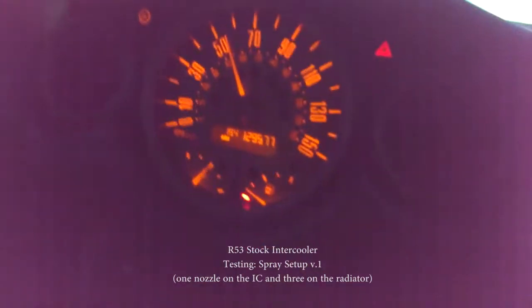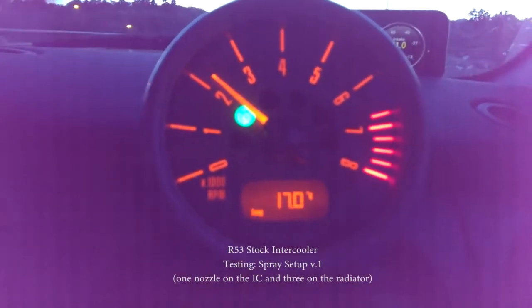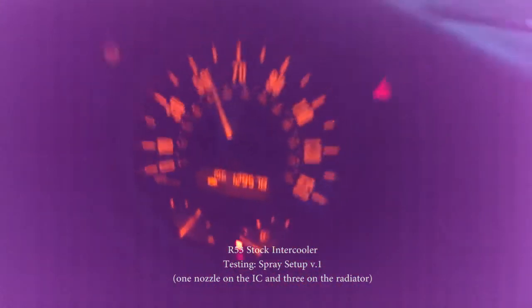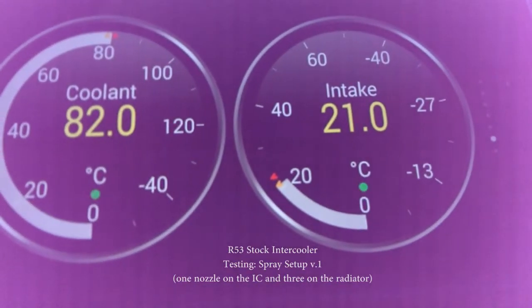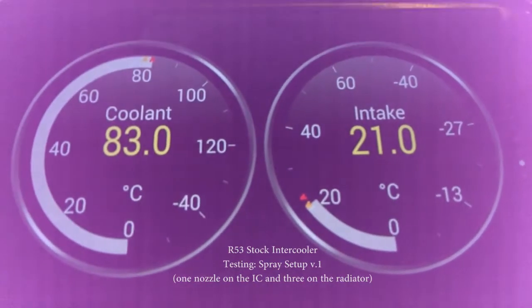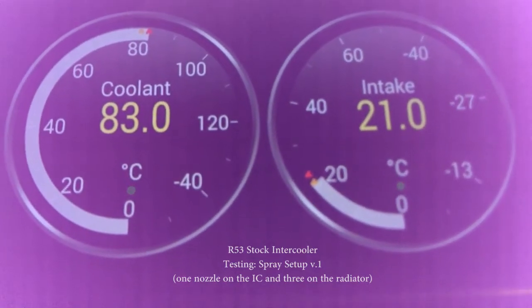Testing the water cooling setup right now. We're doing 2000 RPMs using cruise control, 17 degrees Celsius outside, approximately 50 miles per hour. I'm monitoring temperatures with my torque application. I've been driving for about 10 miles at this speed, cooled the engine down as much as possible with the stock setup, and now I'm going to start cooling it down.